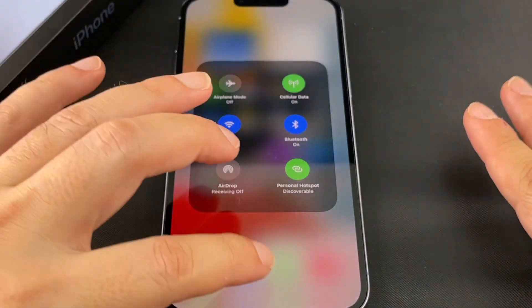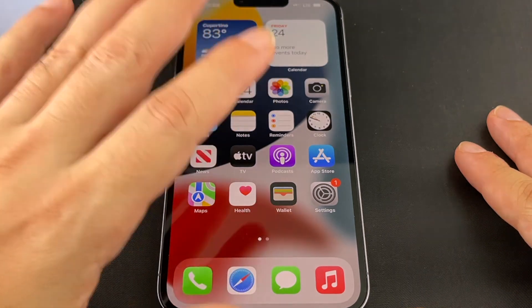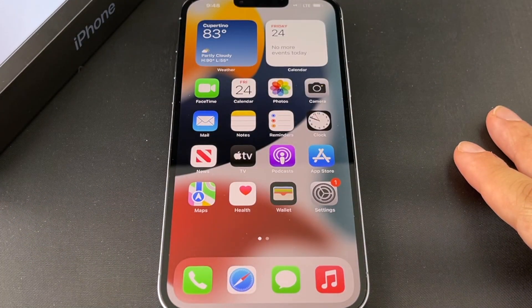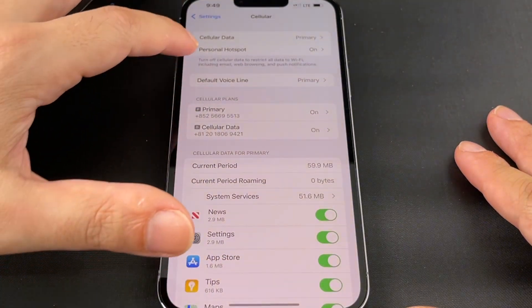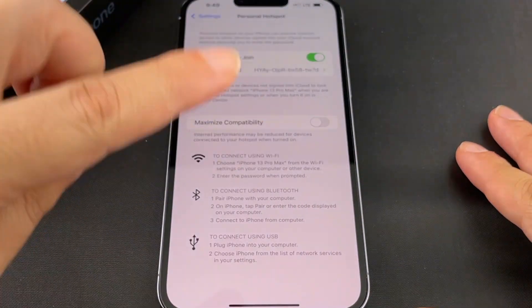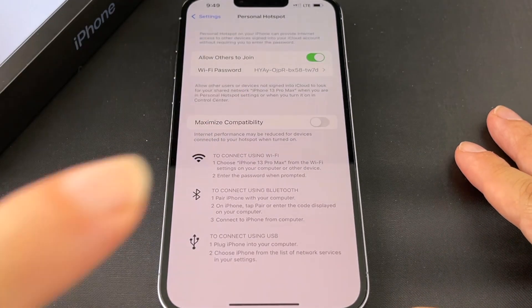That's basically it for setting up, enabling, and disabling a Wi-Fi hotspot on an iPhone 13 Pro Max — and actually the same on almost any iOS device. The key thing that people ask about the most is why they don't see the hotspot option, or why it's grayed out. That's dependent on your SIM card, so try a different SIM card if you don't see it.